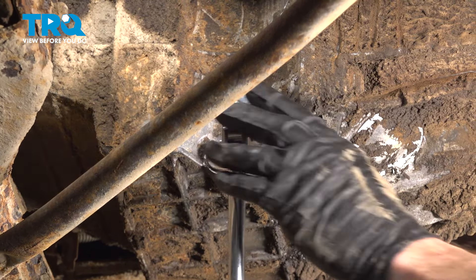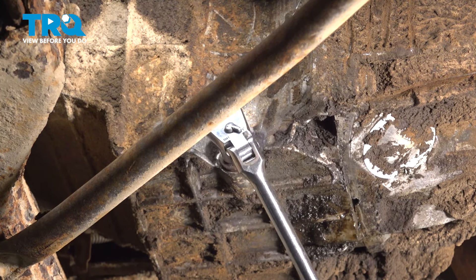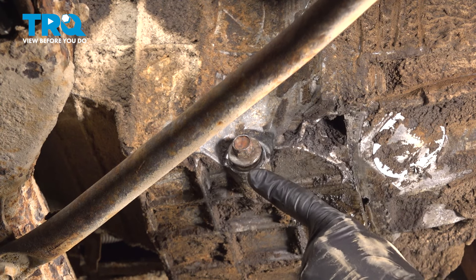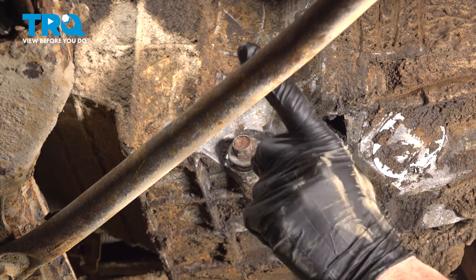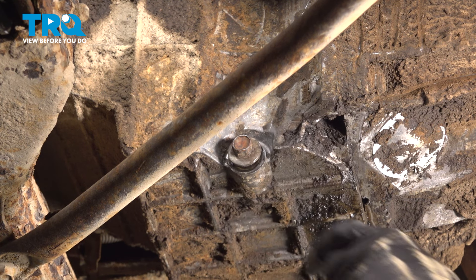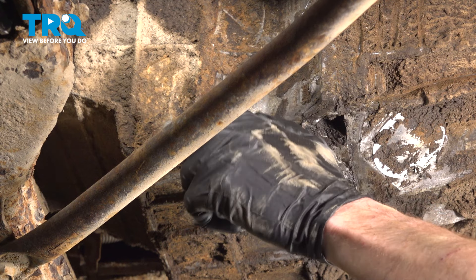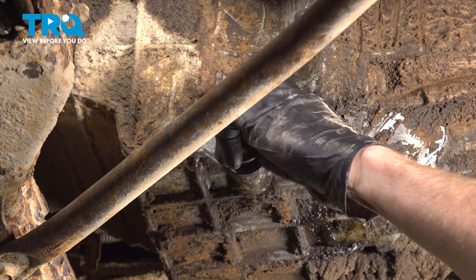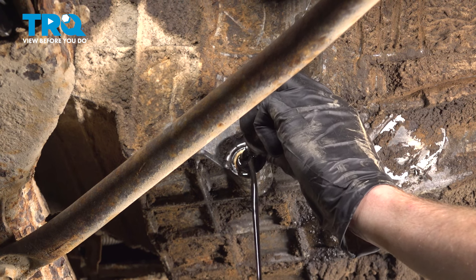Use a 15mm on this drain plug. Now keep in mind when you go to remove the drain plug, the engine oil could come out at an angle towards the driver's side.